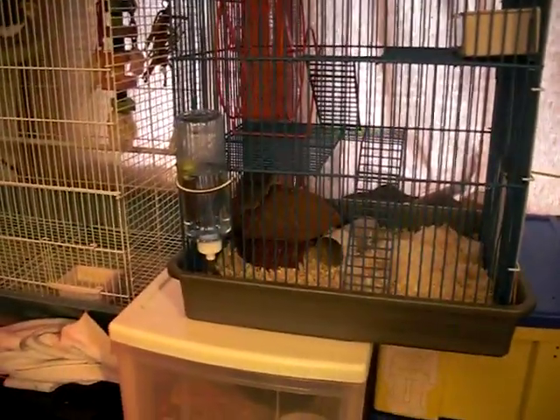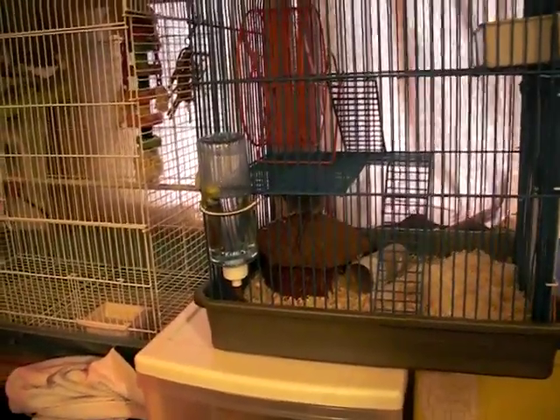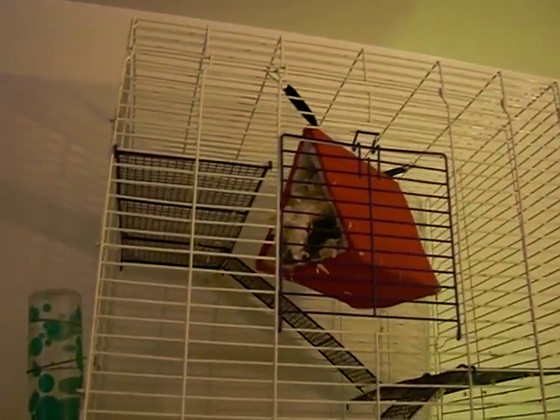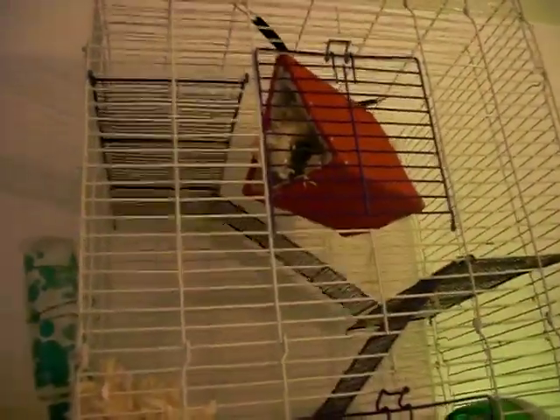They're nocturnal animals, so they will wake up and be active mostly during the night. Lucy is in a large hamster cage and for her I have a sleeping area hanging from the top, which she's always really liked. You can hang your sleeping area or just put it on the ground. None of my opossums have ever gone to the bathroom in their sleeping area, so I hang it and use fluff bedding. I only need to clean it out every three weeks.